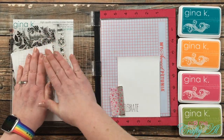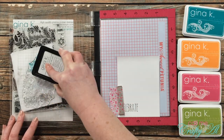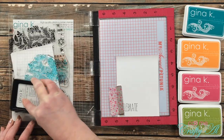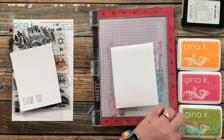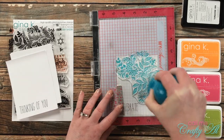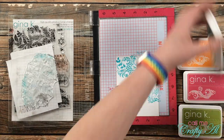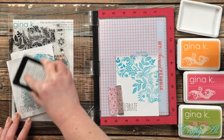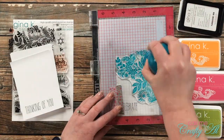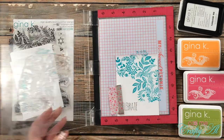Once I have the stamp positioned where I think it looks good, I place my magnet down, pick the stamp up with the door of my MISTI, and ink it up very well. This is a brand new stamp, so I rub my hands over it to remove any manufacturing oils. Because it's a pretty big stamp with a lot of coverage needed, I went over it with my little pressure tool, but missed a couple of spots, so I re-inked and did it again. With the MISTI it stamps in the exact same spot every time.